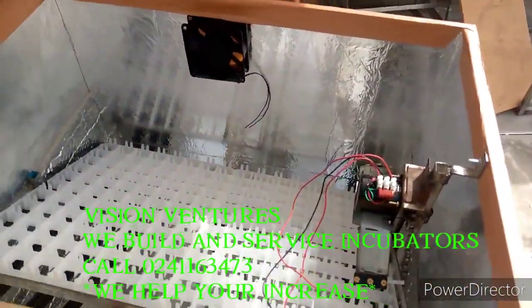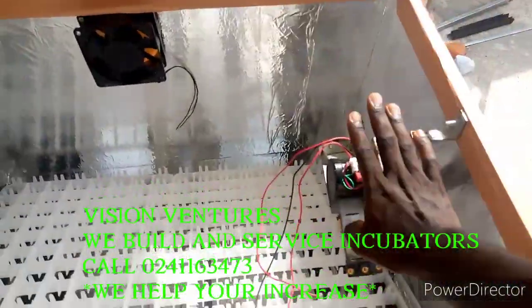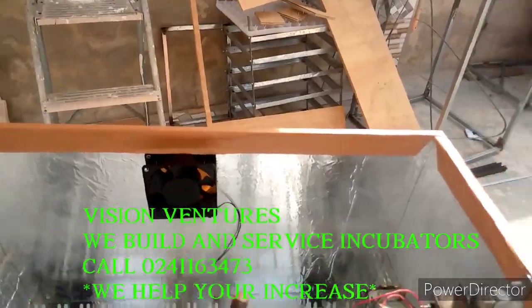We are done with the cabinet frame. We have installed the rack. We have installed the tenant system. This is the exhaust.